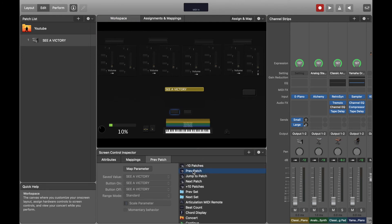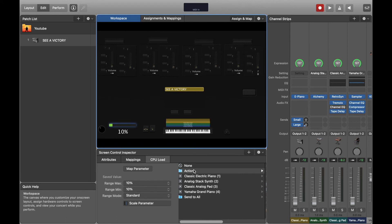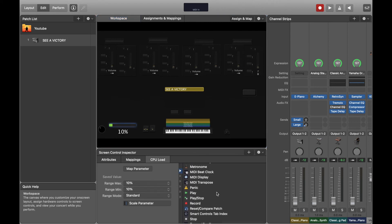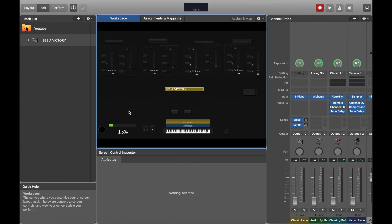The last thing — I want to show you the CPU load meter. This is important so I know if my computer is about to crash, which means I need to move to plan B. Click on it, go to actions, and select CPU load.